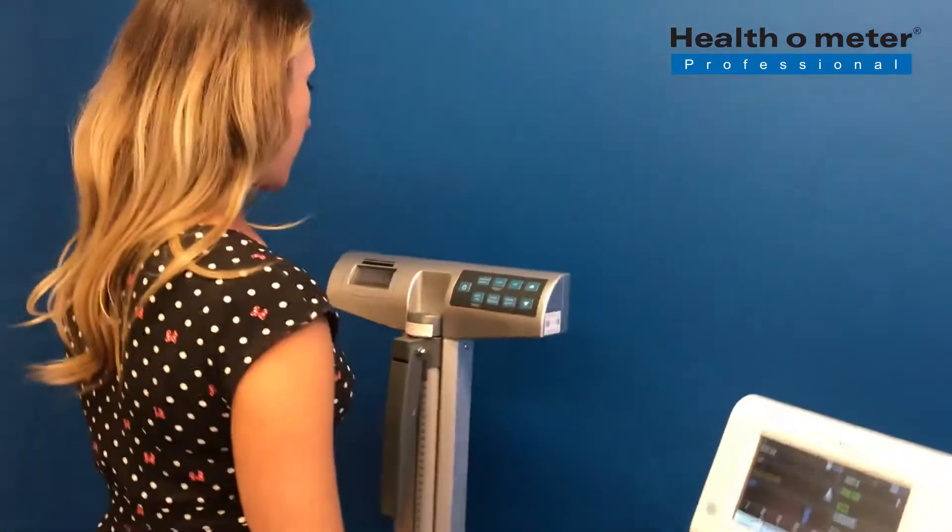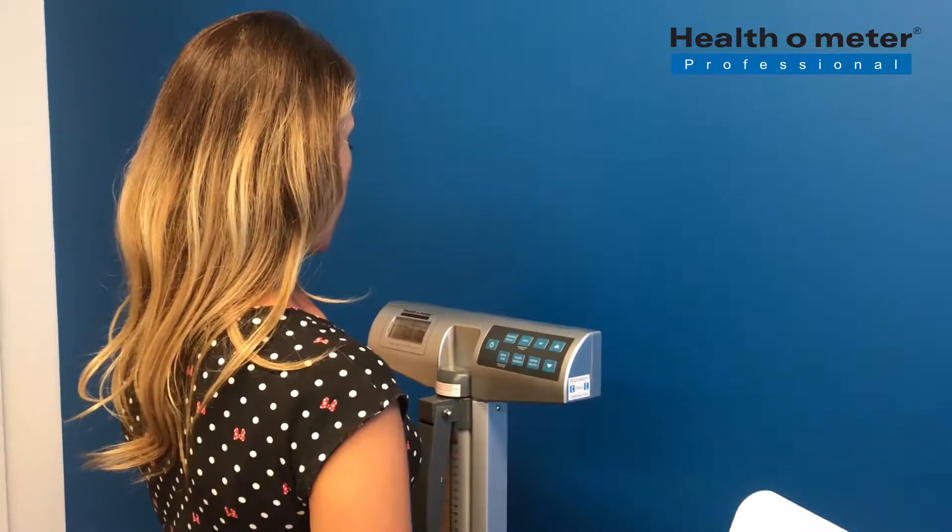Have the patient step onto the scale, and when the weight locks, it'll appear on the Welch-Allen Monitor.